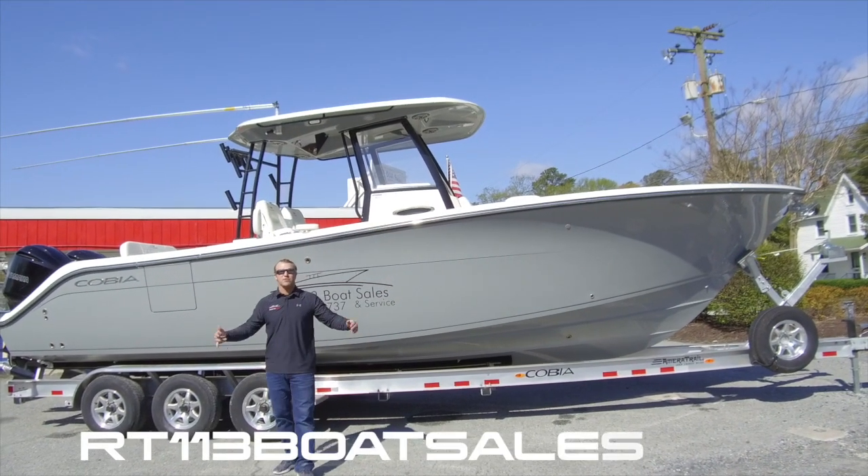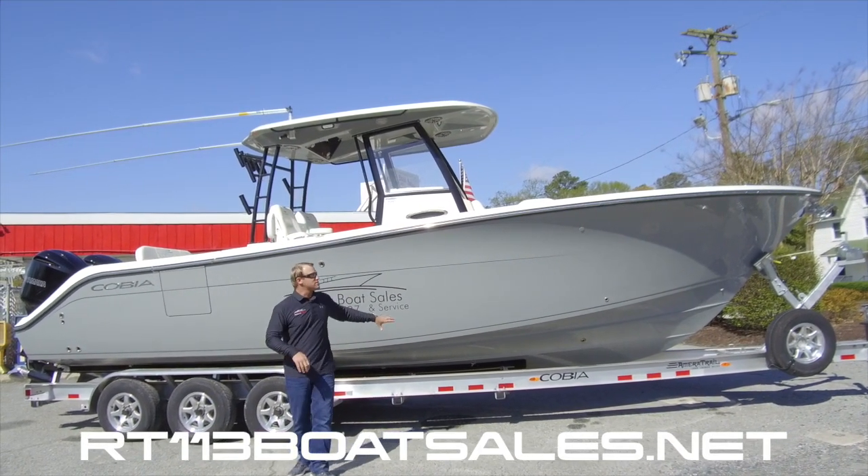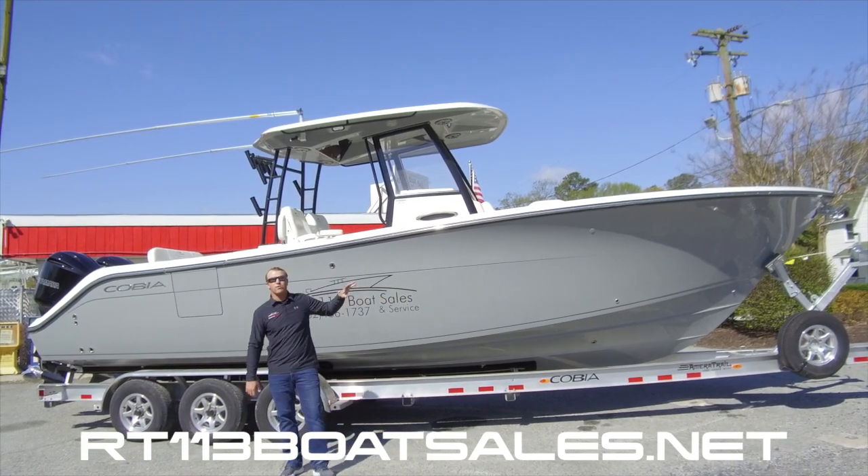Hi, I'm Zach Smith from Room 113 Boat Sales, and behind me is our in-stock 2020 Cobia 301cc.